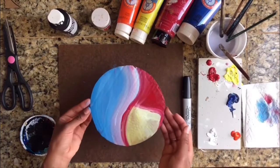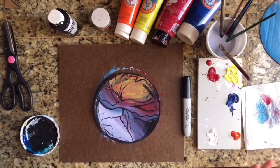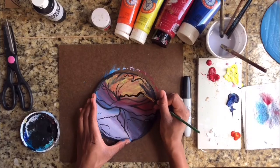I'm liking where it's going so I'm just going to leave that to dry. Here's another example I started the other day — this is what the paint looks like all finished and dry. I'm going to use just a little bit of my India ink to sort of follow these natural lines with the paint.